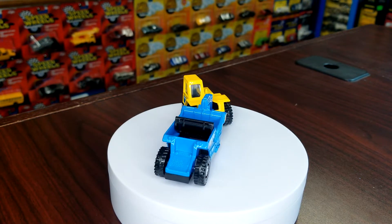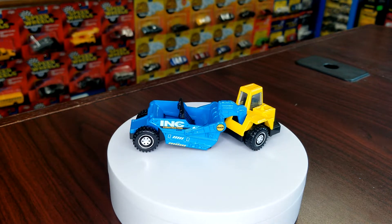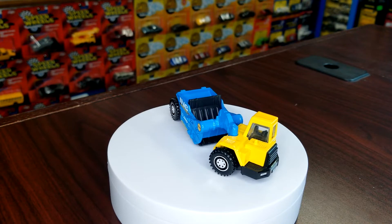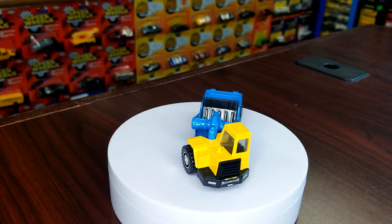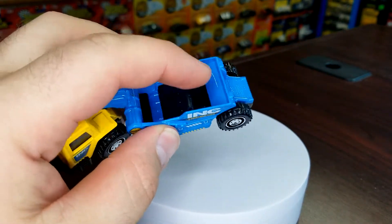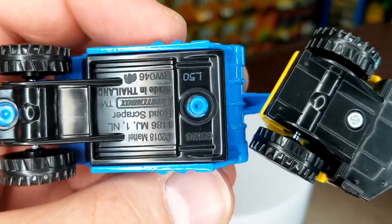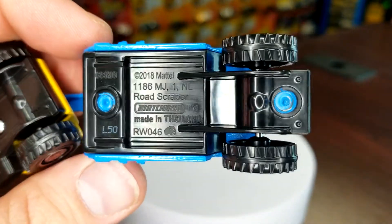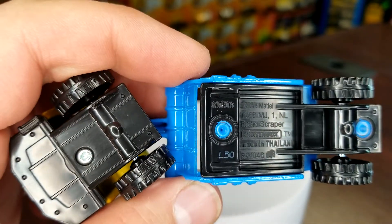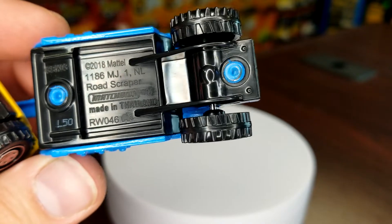We're going to start with a relatively new casting — this is the Road Scraper. This is its debut color in Ink Construction. I'm a big Rannick fan myself, and Ink is all right, but I think Rannick looks better — just my opinion. This has your sliding piece for scraping and dumping on the bottom. Road Scraper L50 is when it debuted. Real Working Rig number 46, to give you an idea where they're at.